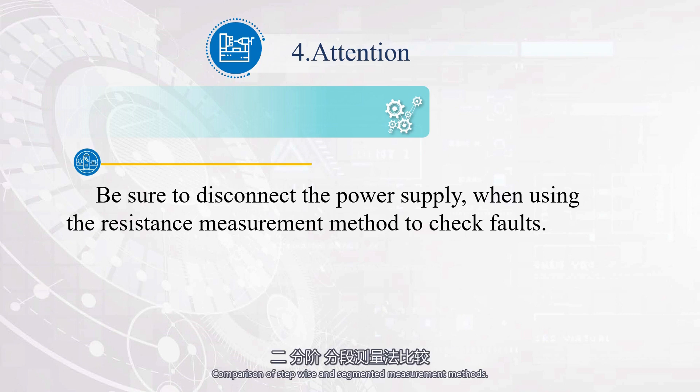The comparison between the stepwise and segmented measurement methods is shown in the figure. Overall, the step measurement method has high efficiency and speed, but it is cumbersome for measuring natural breakpoints. The segmented measurement method is convenient for measuring natural breakpoints, but there are many measurement points. Whether using the step measurement method or segmented measurement method, be sure to disconnect the power supply. If the measured circuit is connected in parallel with other circuits or parasitic circuits, the circuit must be disconnected from other circuits, otherwise the measured resistance value will be inaccurate. To measure high resistance electrical components, turn the resistance gear of the multimeter to the appropriate range.